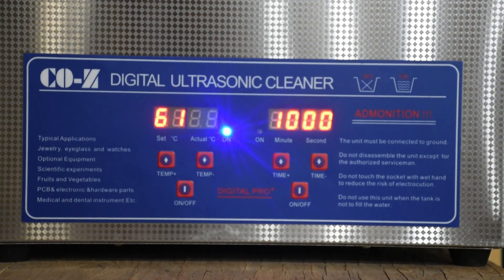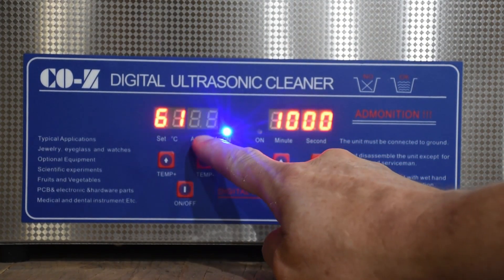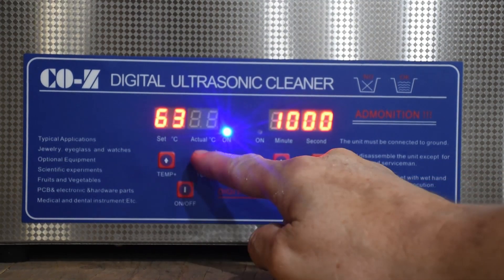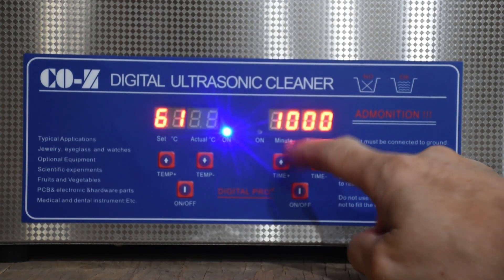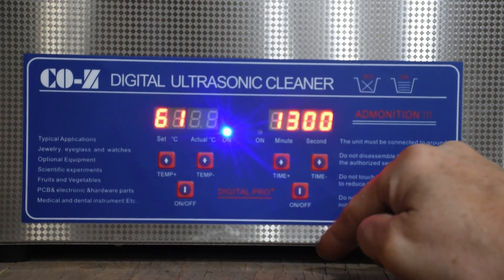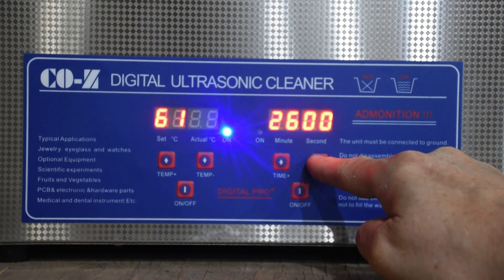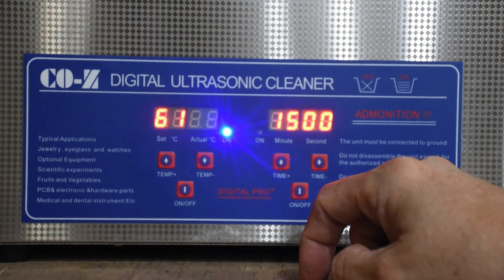This particular ultrasonic cleaner is made by COZ. It's a fairly large container — it holds about four or five liters of chemical. It has both a temperature setting and a current temperature indicator; at this point it's at 34 degrees, and you can adjust that up or down to meet your needs. Over here is the timer, and you can set it all the way up to about half an hour of cleaning. I'm going to probably set it for around 15 minutes and try it at 34 degrees to see how it works.